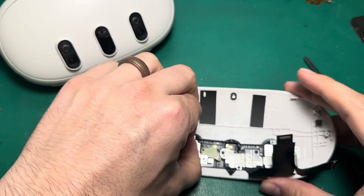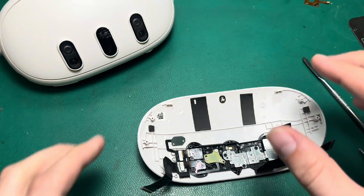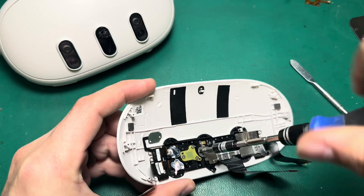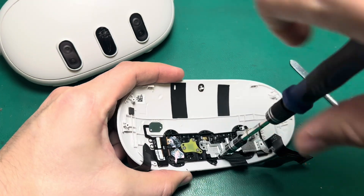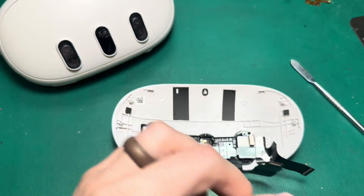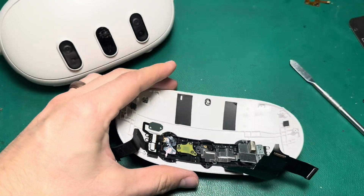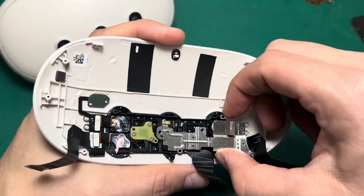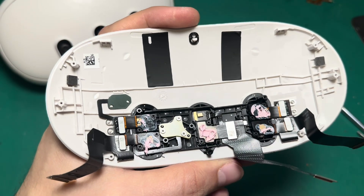Now that I've removed those three screws, this bracket can just come out, and you can see that thermal paste. We're going to set that off to the side — you can see it holds in these two cameras here. Now that I've removed the screws that hold that bracket in, we can pull this one out as well. And now you can see these two cameras and the depth sensor here.